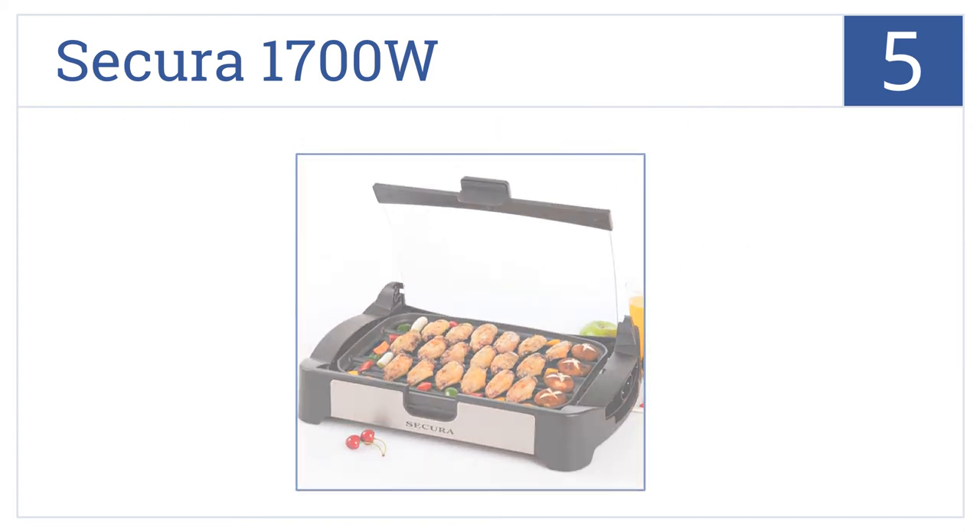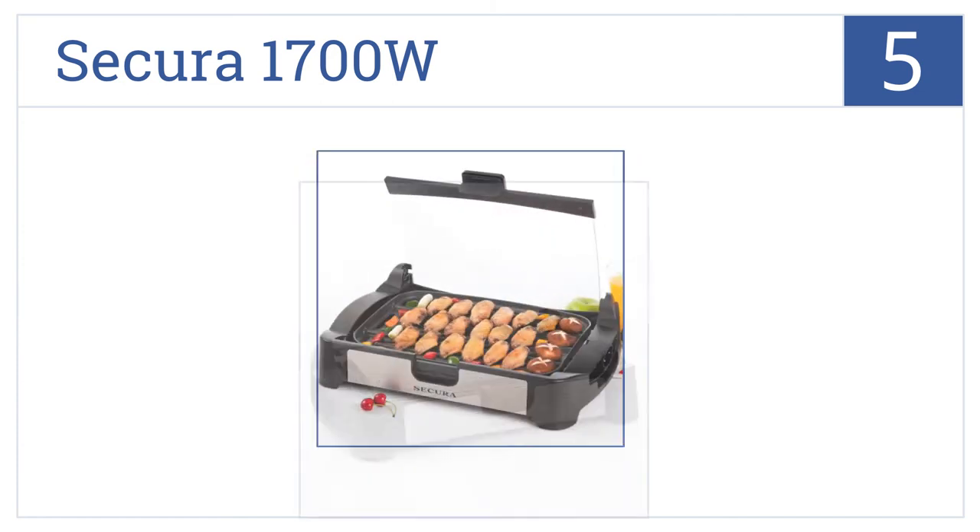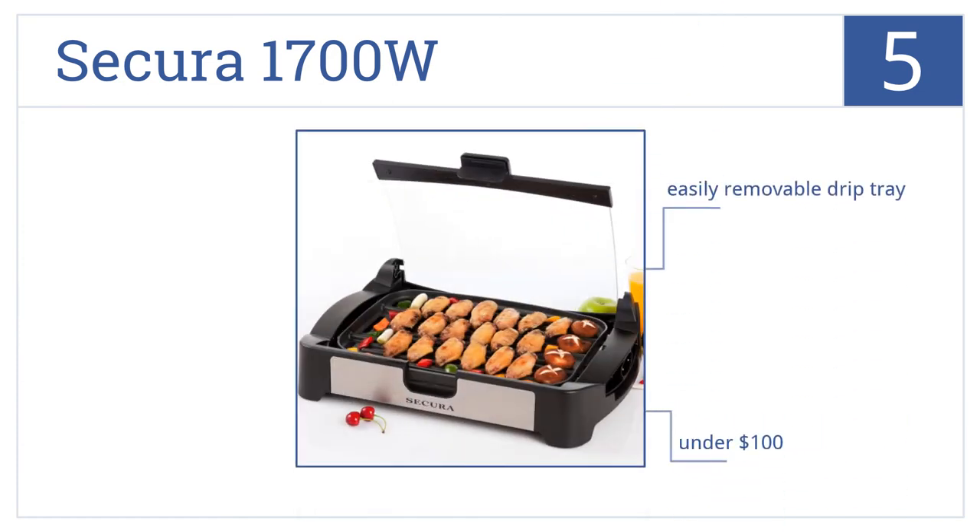You won't get sprayed with burning oil with our number five selection, the Secure 1700-watt. It comes with a protective glass shield, and the vents on the shield keep food nice and crispy. It has an easily removable drip tray, a beautiful stainless steel finish, and it's yours for under $100.